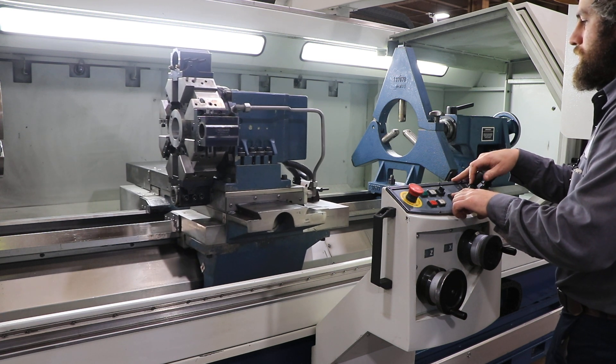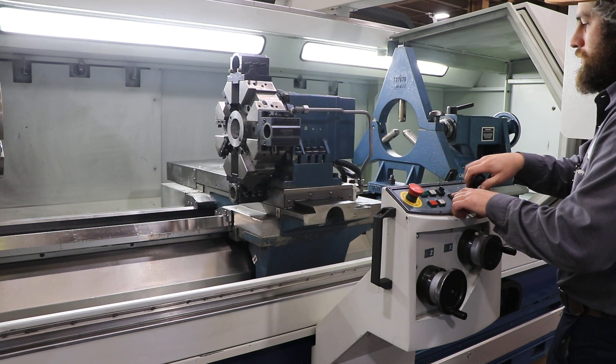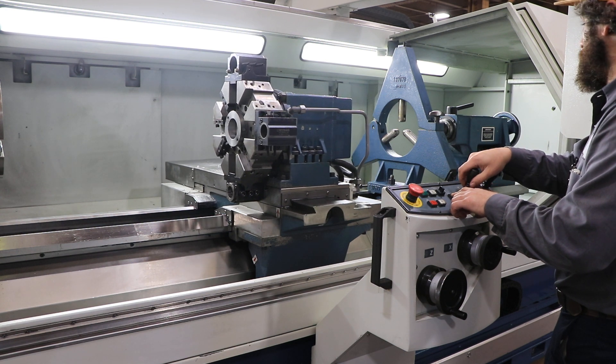You can do all different threading cycles. That's your rapid traverse from the pendant, for the remote station.